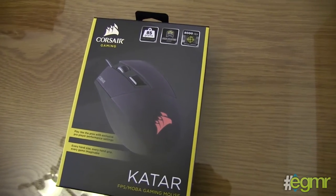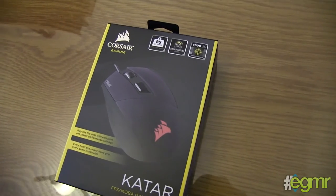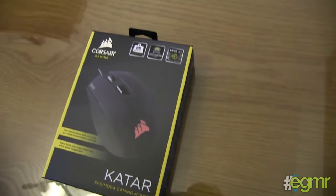Hi everyone, this is Tech Mark from eGamer and I'm here with Kaz. We're going to be doing an unboxing of the new Corsair gaming mouse called the Katar, for MOBA and FPS gaming.